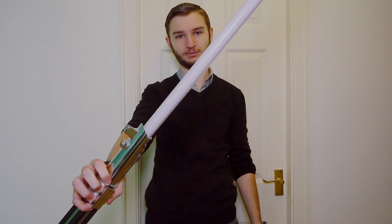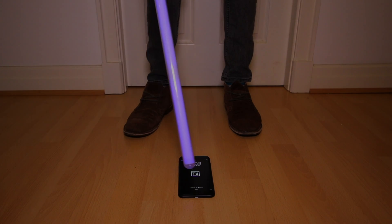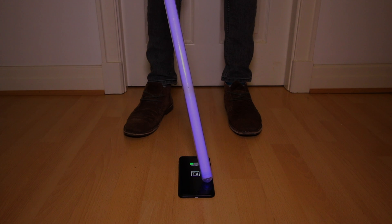However, the best and coolest power source is, of course, the lightsaber. After all this though, these are ways to not overcomplicate it and just charge your iPhone using magic.